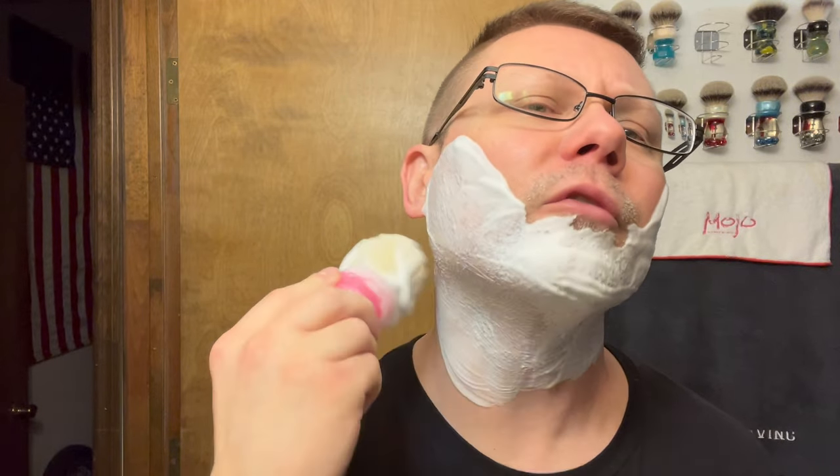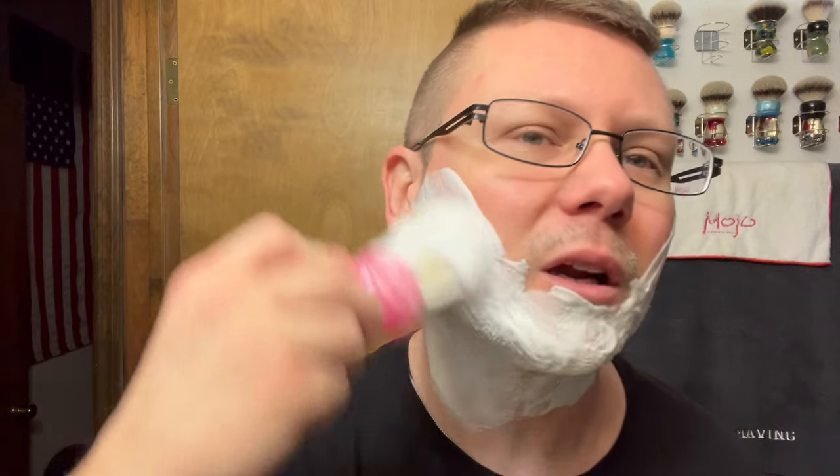I remember those Juicy Fruit commercials when I was a kid. If you're too young you have no idea what I'm talking about, but they were always on. There was Juicy Fruit, Doublemint, and Big Red. 'Big Red freshness, your fresh breath goes on and on while you chew it, say goodbye a little longer, give your breath long-lasting freshness with Big Red.' Wrigley's Doublemint was cool too.